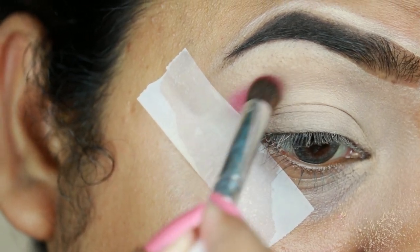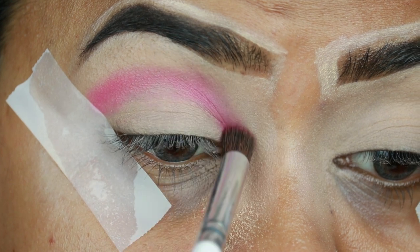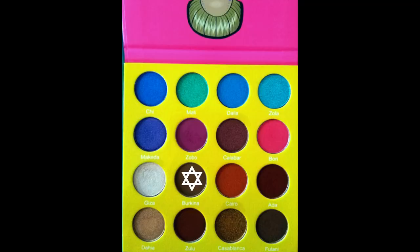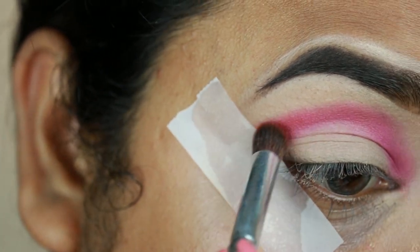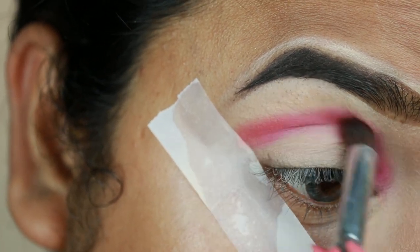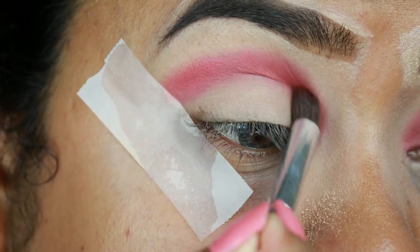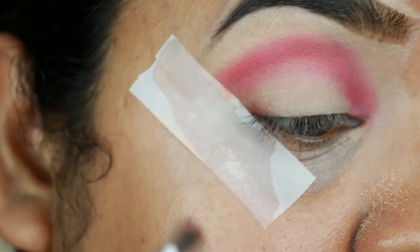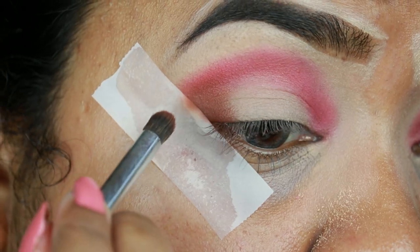For my eyes, first I'm taking Bori, which is a hot pink color from my Juvia's Masquerade palette, and I'm just applying it on my crease using an ELF blending brush. Then I'm taking Burkina, which is a warm brown color, to soften up the pink a bit because I want a soft pink effect on my crease. Next, I'm taking Flani from the same palette — a dark brown color — and applying it on my outer V area using another small brush from ELF.